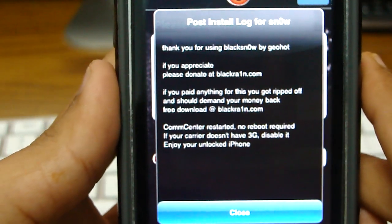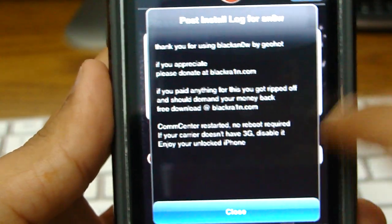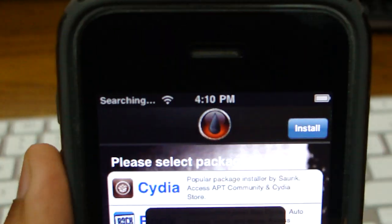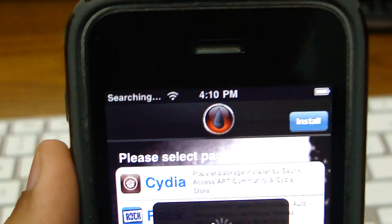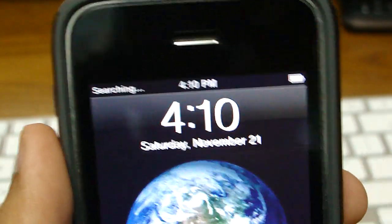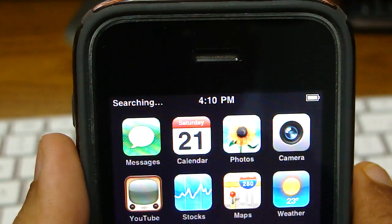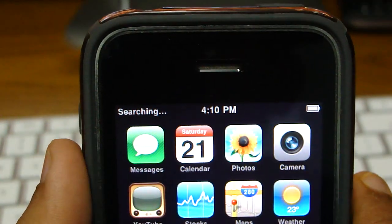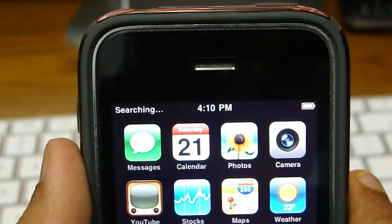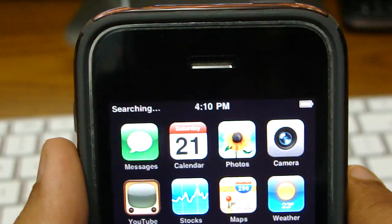Okay, it says — and as you can see, it's searching on the top. Let's wait for that to come up. I don't have another SIM that I can put into my iPhone right now and show you that it is actually unlocked, but it will unlock for you, trust me on that.